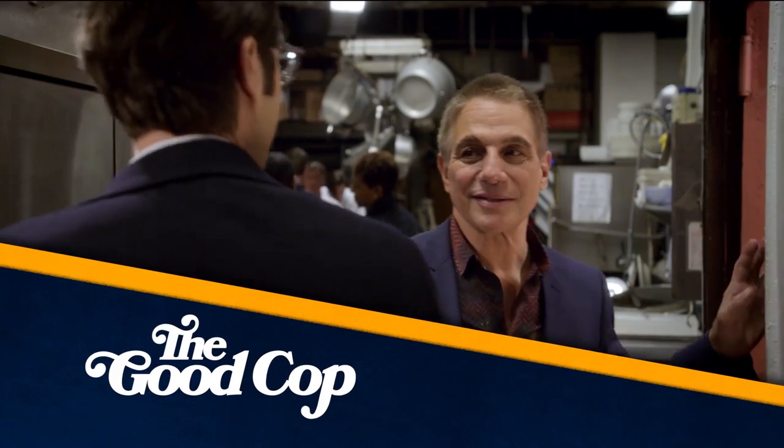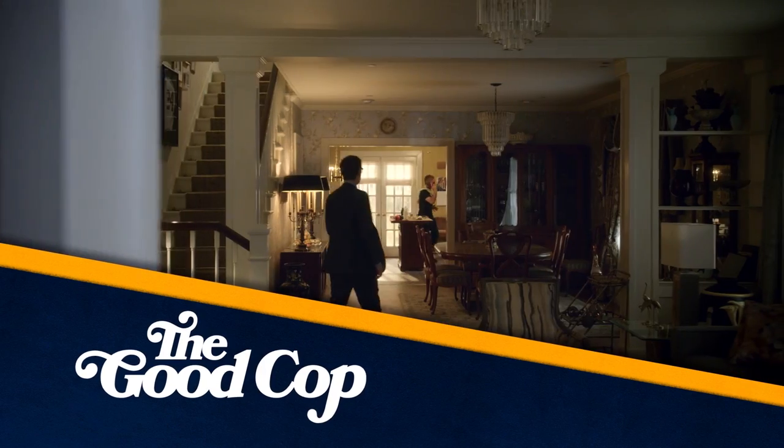It's Tony Danza and Josh Groban. We're on the set of The Good Cop. It's an amazing new show for Netflix. You'd never know, viewing at home, that this is a set.